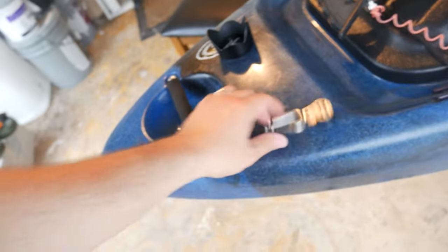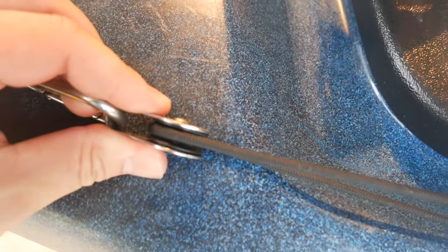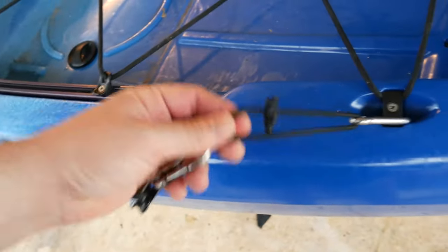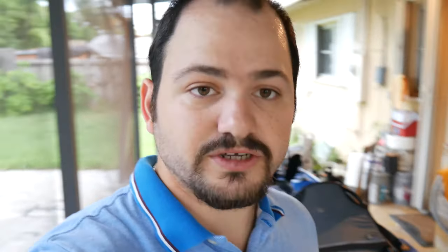After that, I use this other carabiner and this pulley here. I use this carabiner and this paracord, and I have it all the way to the end of the kayak right here. Put another carabiner right here, put another bungee cord right here, and another carabiner and this pulley right here. Now, you can do this anchor without the pulleys, without the bungee cord — that's okay — but this works better.